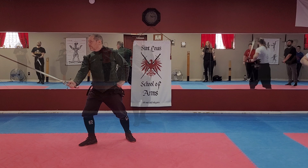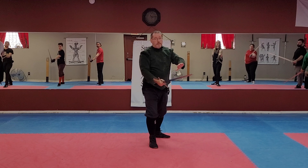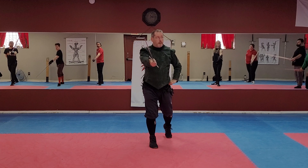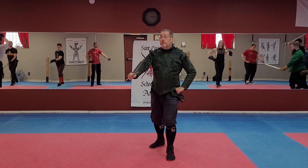Starting from the beginning: here, here, here, here — tromazzone. From here, a falso. Again, the idea is that you want to cut with the debole of your false edge. You don't simply lift your point up — you want to cut, and you can see the hip motion. Strike that, and then turn around for a reverso, falling into kotolunga alta.